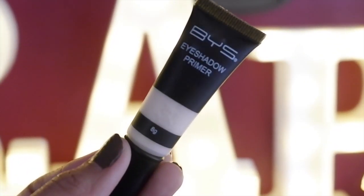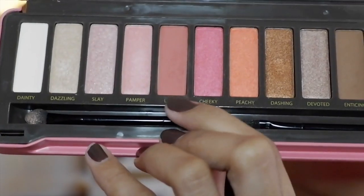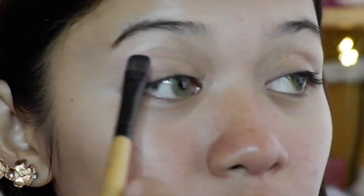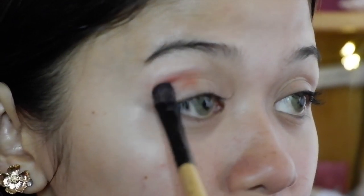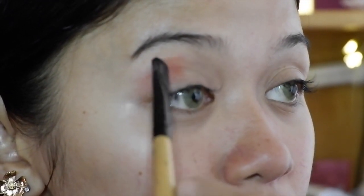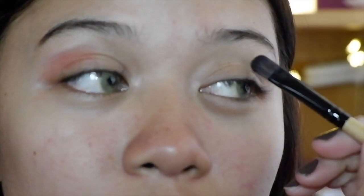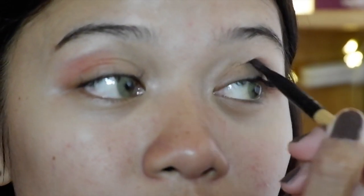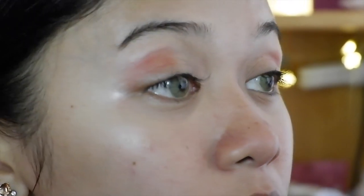Next, let's prime our eyes with the BYS Eyeshadow Primer. For eyeshadow, we're going to be using the Peach Palette from BYS. For our crease, we are going to use Lavish Shade — apply that halfway along your crease and spread it carefully from one eye to the other. Don't worry if it's not yet perfect; nobody's perfect. We are going to blend everything together after we apply all the colors we want.